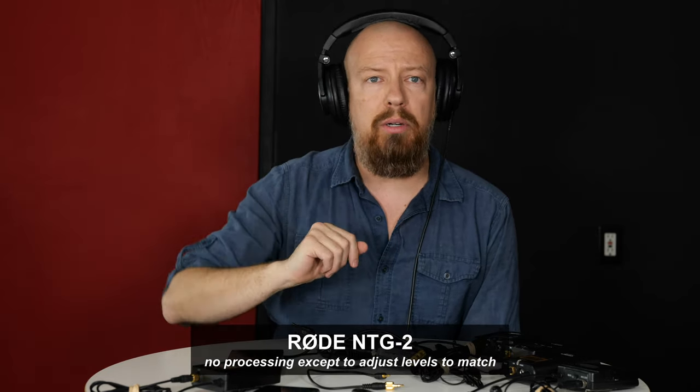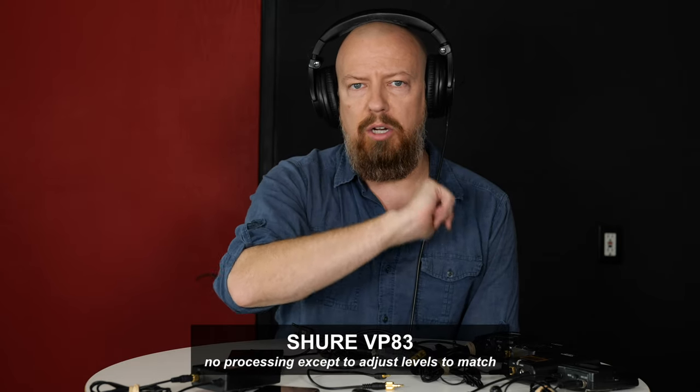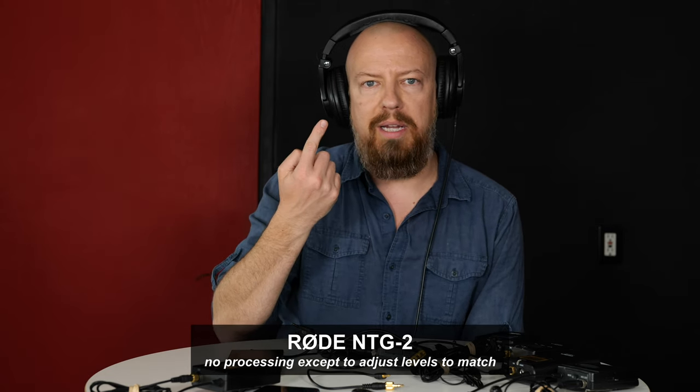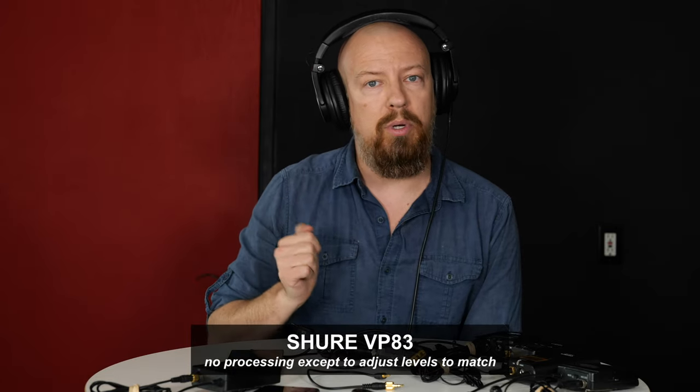Just for giggles, I've hooked up a dual microphone setup here. I've got a nice Rode NTG2 boom mic up here, and I've got my Shure VP83 shotgun mic on the camera. I can switch back and forth between them so you can hear the difference between the mic that's really close and pointing right at me, and the one that is farther away and also pointing right at me.